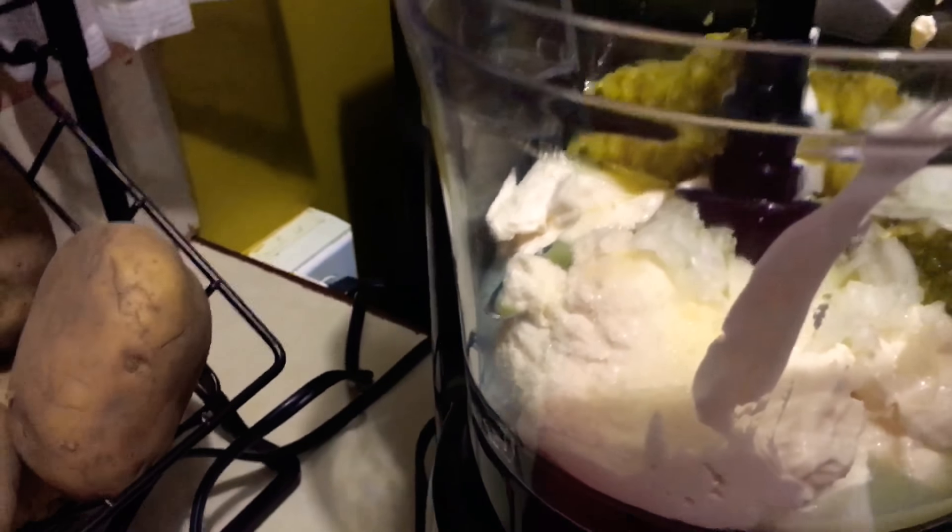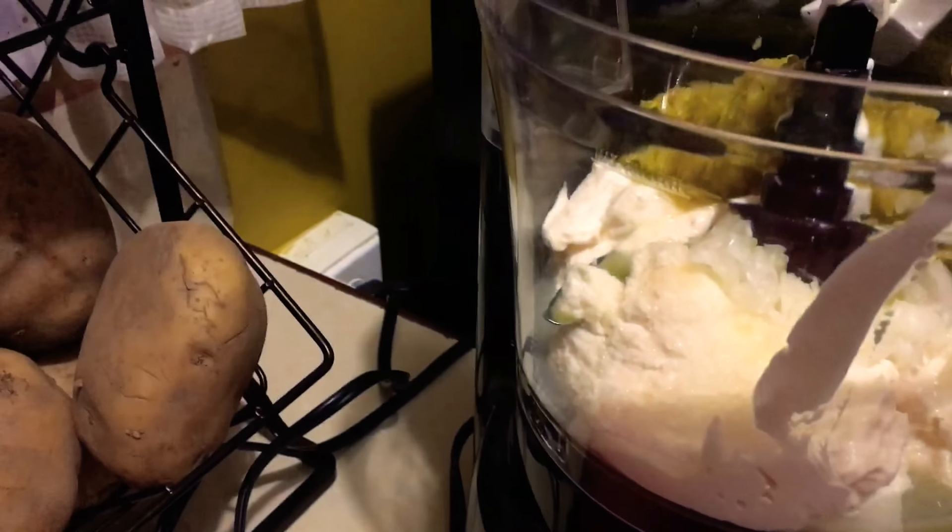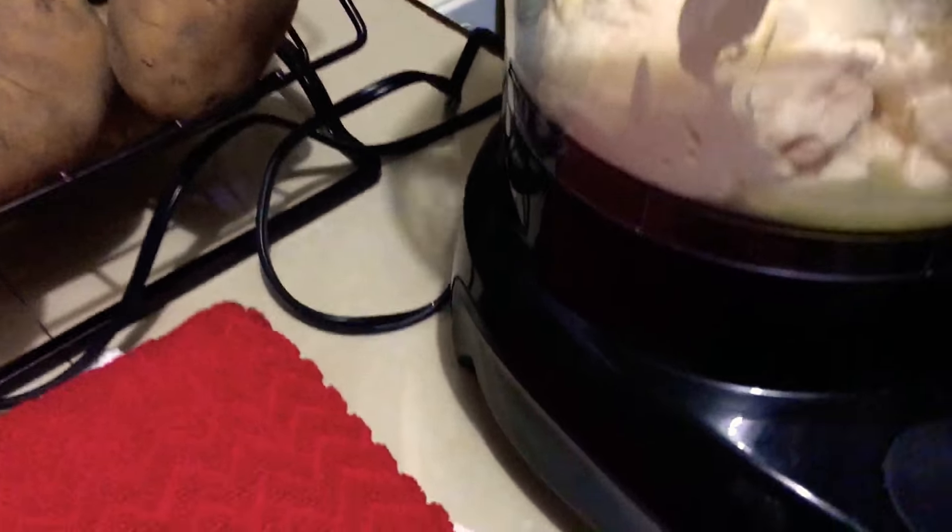Don't go crazy with the salt — mayo contains salt, vinegar, eggs and so forth. So I am just using my regular black pepper grinder. This is not a medley, it's just straight up black pepper corns.